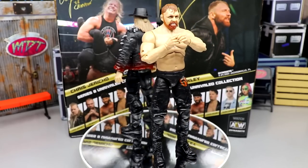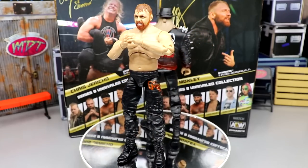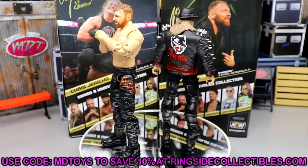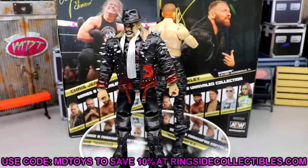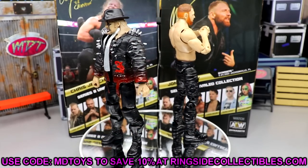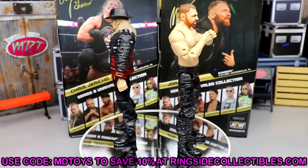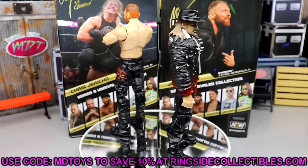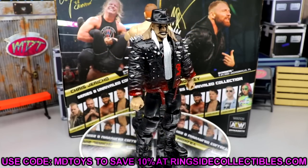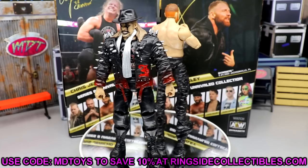That wraps up the AEW Unrivaled Series 8 Chris Jericho and Jon Moxley review. My overall thoughts: if you missed the first two Moxes, I don't see why you wouldn't want this one, though you could get the exploding barbed wire death match one from Ringside with Kenny. If you want the Series Two, I'd go after that — I like that skin tone and head sculpt better. Alternatively, get the two-pack with Darby Allen from Amazon; you get the AEW Championship and accessories for around $40–50. If you do want to grab these, use promo code MD Toys at Ringside Collectibles to save 10%.